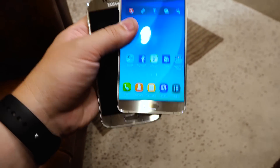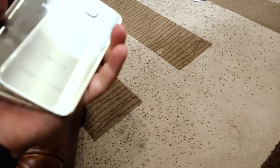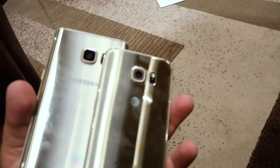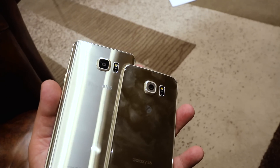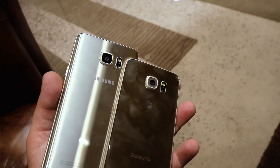Got the similar fingerprint readers and home buttons on the bottom, 5 megapixel cameras up front, and on the back, the awesome 16 megapixel camera that we saw on the Galaxy S6 on the right there is now on the Note 5 on the left.